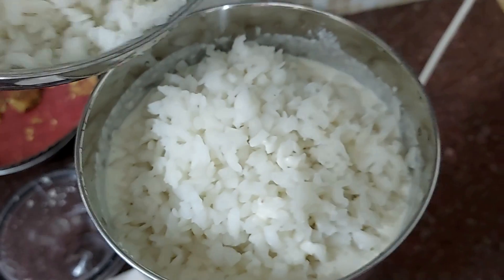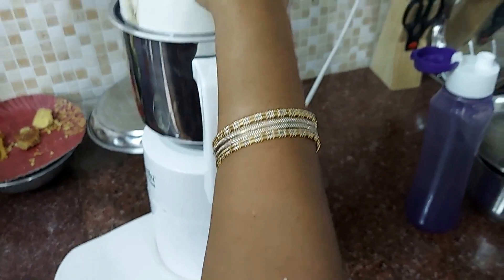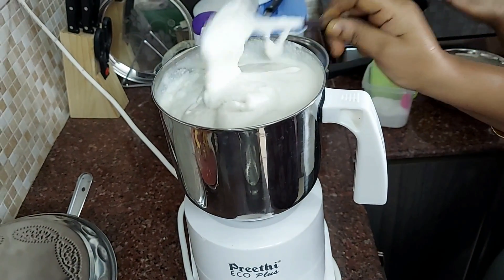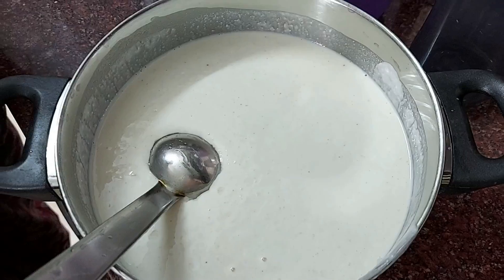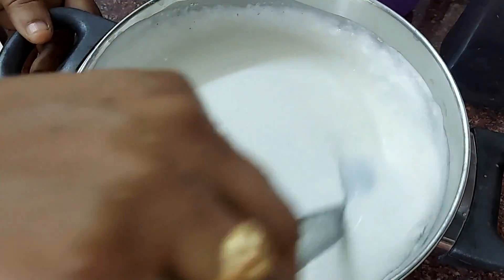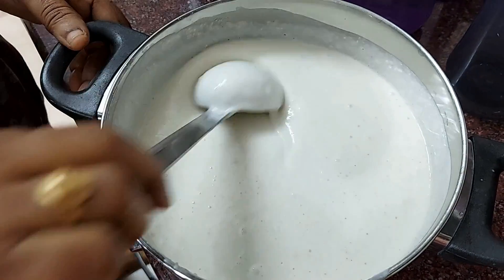After 4-5 minutes, mix it all together and make it separate. Check if the consistency is correct or loose. Mix it smooth and soft. I am going to add a little water to adjust the consistency. The dough is loose, so I am going to add salt - a little pancake type style. After 10 minutes, the dough is ready.